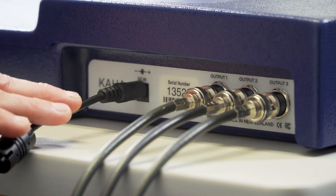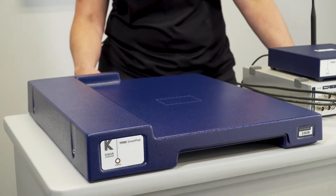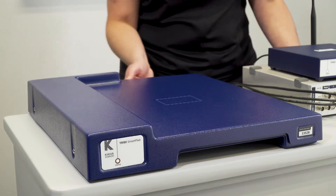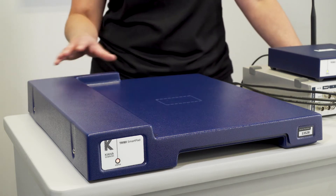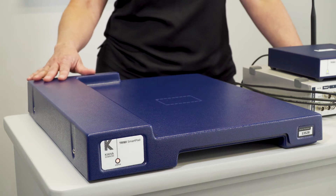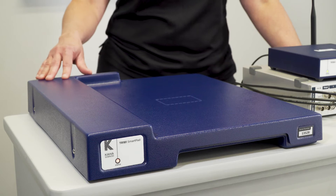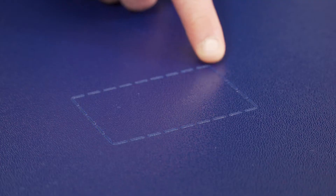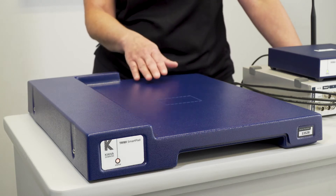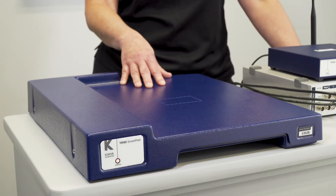We also have the power cable which runs to the power pack to power the SmartPad. There's also a fan which pulls air through the inlet and pushes it out the outlet, keeping all the electronics inside the SmartPad cool throughout your experiment. If you want to charge a telemetry while it's not implanted in an animal, there's a rectangle area which is the optimal position for placing your telemetry to charge that backup battery.